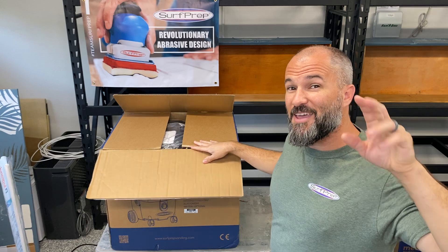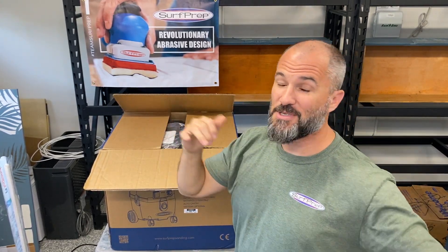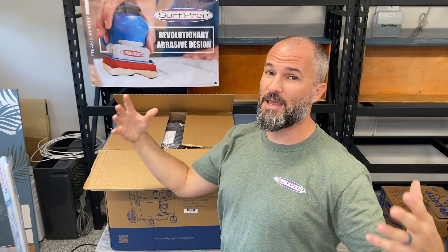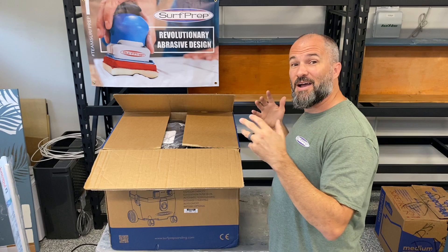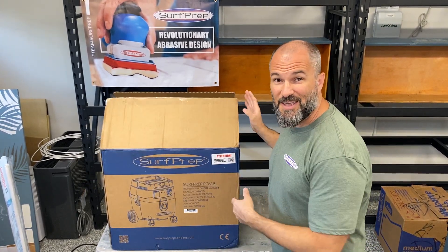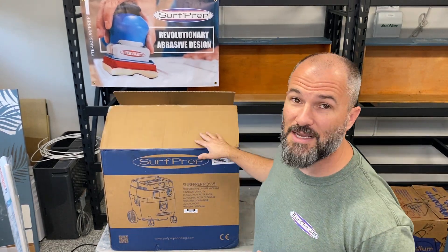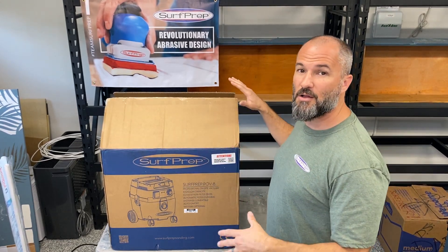Howdy YouTube — so if you were just on my Facebook page, I tried to go live. I'm still in my old shop, and if you haven't heard, I've moved and I'm going to be going into a brand new shop. I can't wait for that, but for now I wanted to do a live unboxing but the internet just was not working, so I decided to hop over on YouTube and record my unboxing.